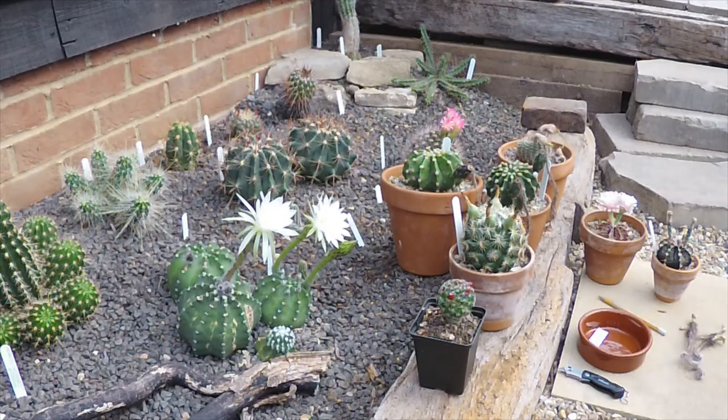Good morning, cactus people. I thought I'd take this opportunity while the echinopsis flowers are out — they've just come out this morning — to have a look at some of the seed pods we've got this year.